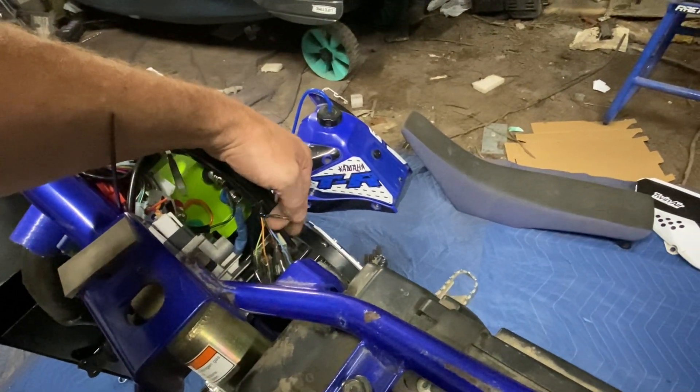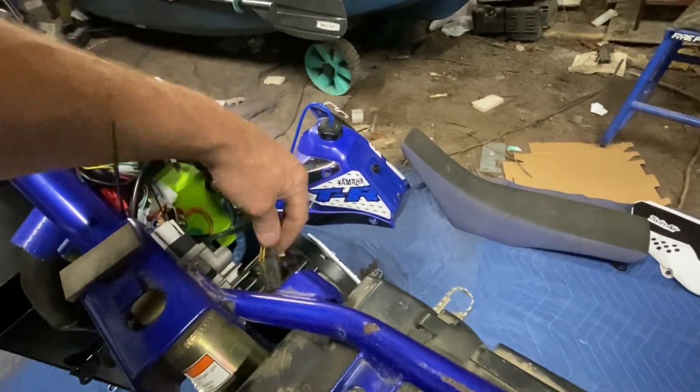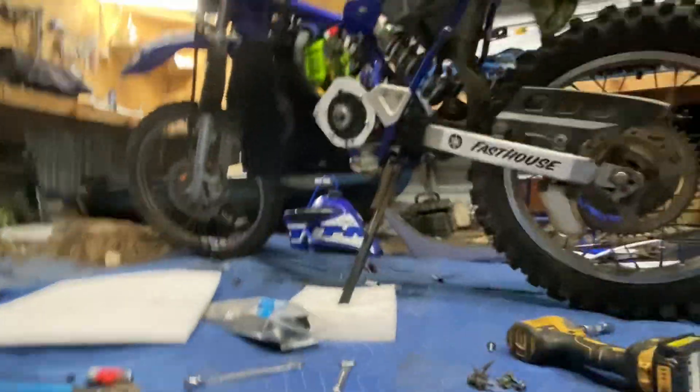I'm going to have to figure out what that was — that's a negative wire, it looks like. I don't remember having a negative that was cut. Anyway, I'll have to figure that out.